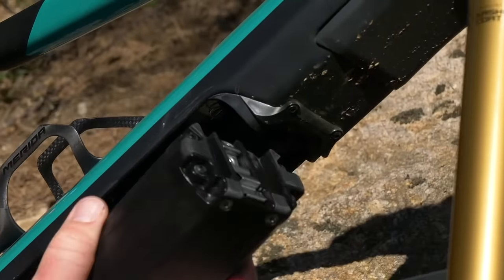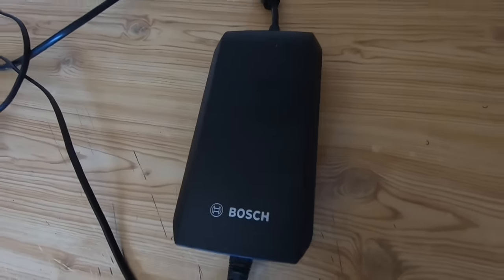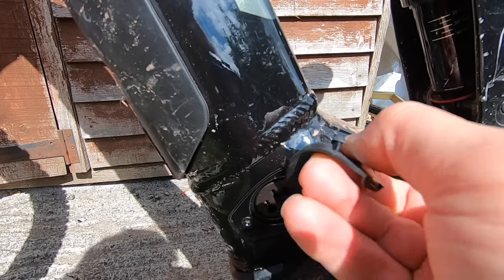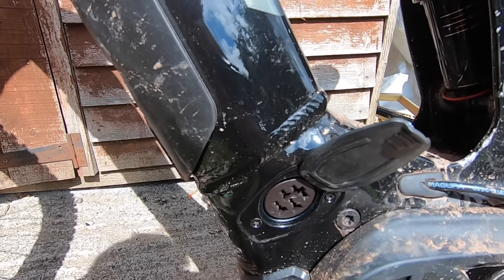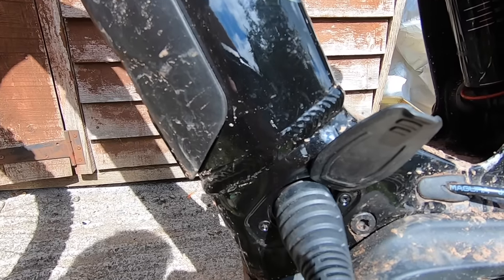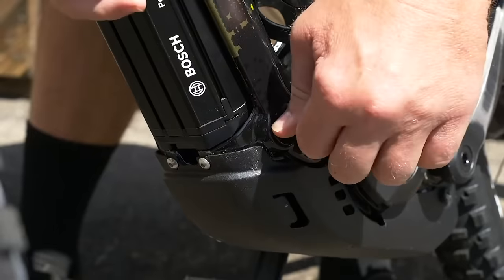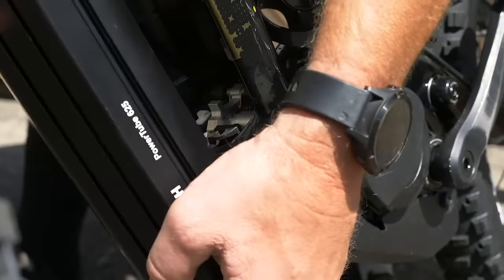However, this will vary from each manufacturer. For example, brands such as Bosch say if you top the battery up only a small amount, only this is recorded and will not be counted until there are enough partial charges to count towards a full charge cycle. In short, if you top your battery up four times at 25%, this will only equate to a full 100% charge.